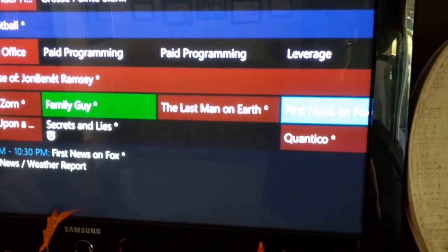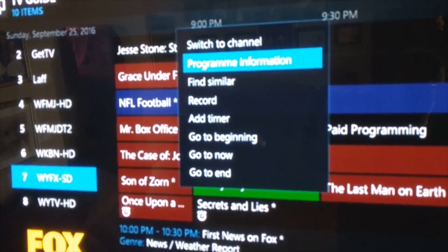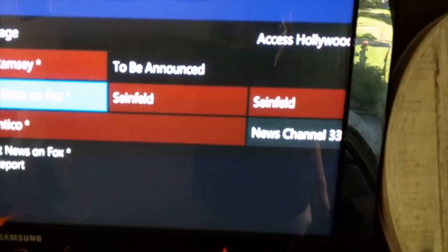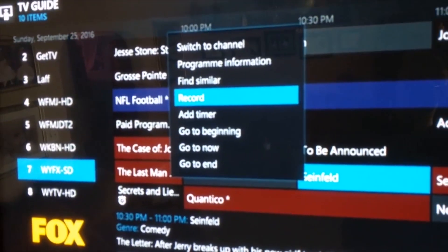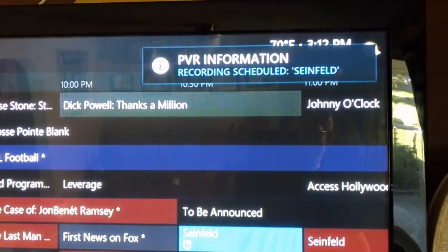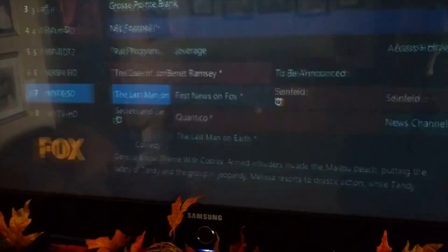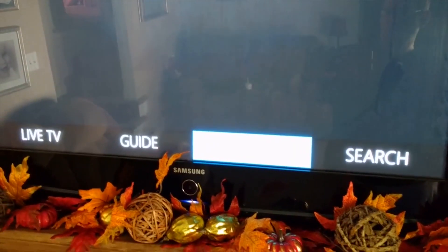I can go through and see all the different programming data coming up, switch to the channel, and there are a lot of options in here. I can record if I wanted to, and I have that set up using a computer. It really wasn't that hard — it acts like a PVR and I don't pay a monthly service for this. I had to set up some stuff on a computer in my house that runs in the background, but I don't notice any lag on the machine itself.